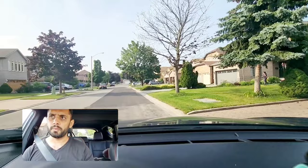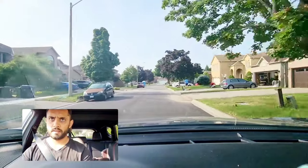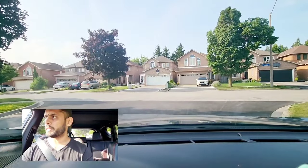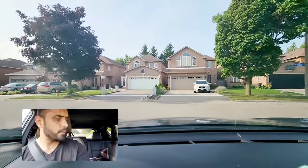Then they will ask you to pull over to the right and do uphill parking or downhill parking, or emergency stops in the street. At the stop sign they will ask you to go left: left signal on, complete stop, one, two, three, inch forward, scan both sides, when it's safe proceed.